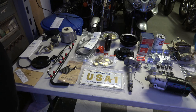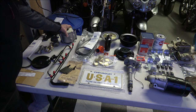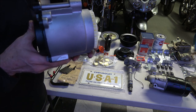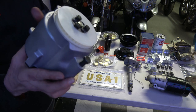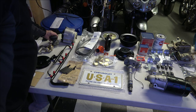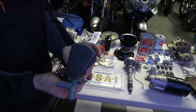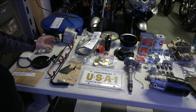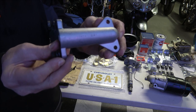Starting off with the smog pump area — this is the original smog pump that's been restored. It's got the date code on there: 9c4, which is March 4th of '69. Here's an NOS diverter valve for the smog pump — it's brand new, new old stock, so it's from back in the day but it's never been on a car.